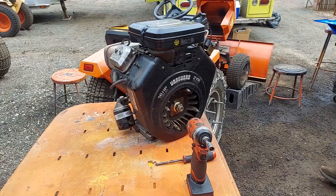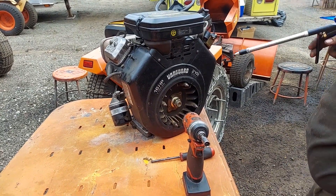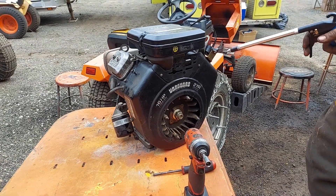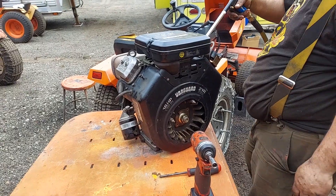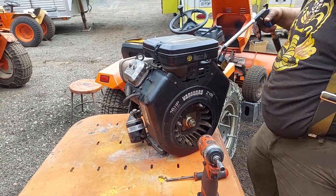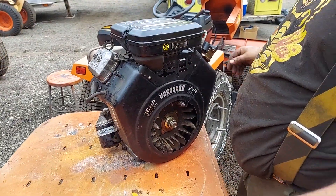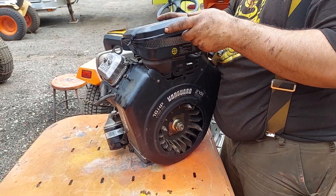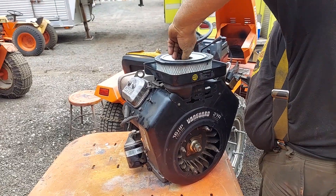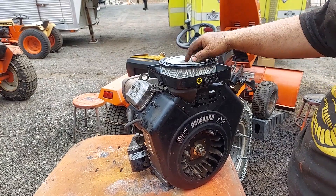Always when you're working on the engine, just blow it off real good so nothing falls in. We're not opening it up too much right now, but still just get the crap out of your way. Obviously take your air filter and air cleaner housing out.